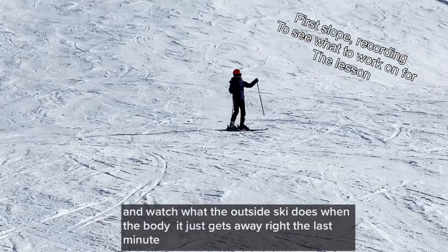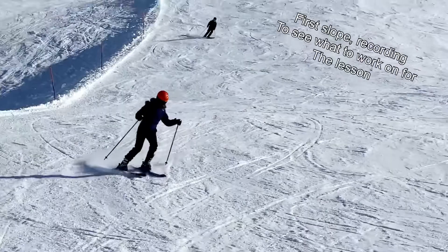All right, watch how our body is turning at the end of the turn, and then watch what the outside ski does — when the body turns, it just skids away right at the last minute.